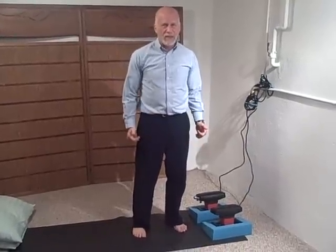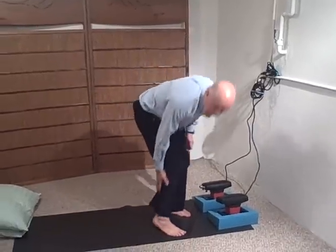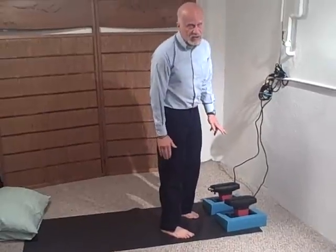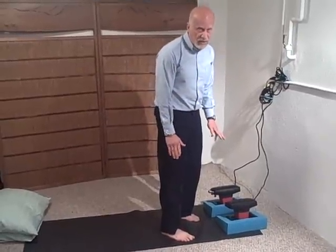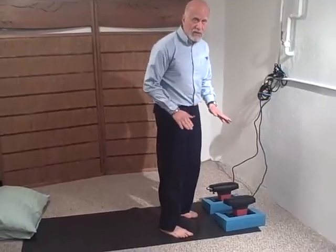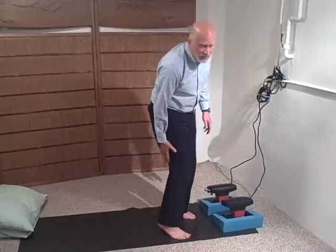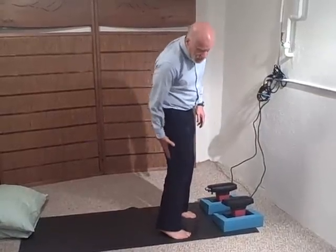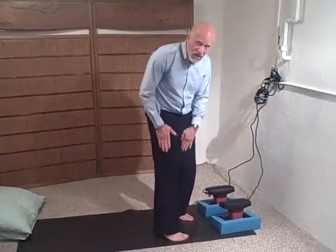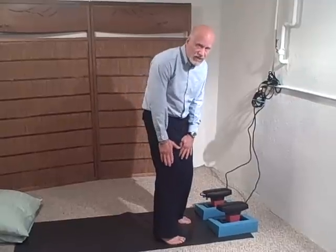Now we're moving into the leg area. We're going to do the backs of the legs — the calves, which will be pretty straightforward. I'm going to give you different versions of this, and you just do the version that works for you. The main thing is I want you to get a sense of the possibilities. We're going to do the calf, then move up into the upper leg — the hamstring area — and then over to the side of the legs. That's what this section will be.